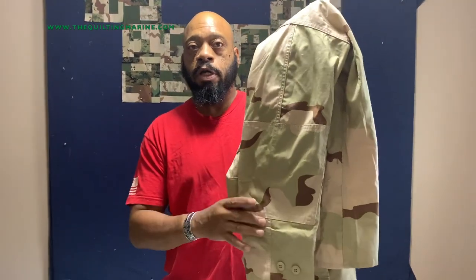Hey everybody, Cold Marine here. As you can see behind me, we started taking apart some utilities. We're going to continue on from the last video. You stopped at home, found your camis — you might have to go out and pick some up or get some donated. Marines used to call our digis camis, so if I slip up, don't call them digis. We're looking for the utility uniform — that's the camouflage uniform of the service that you represent.